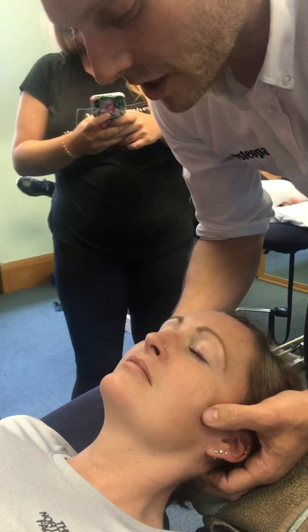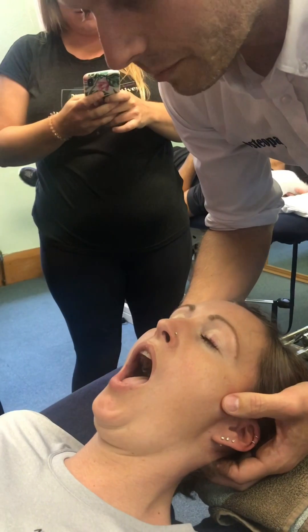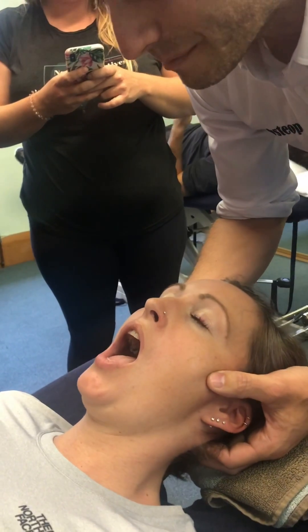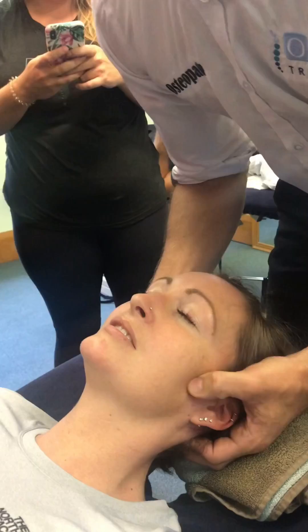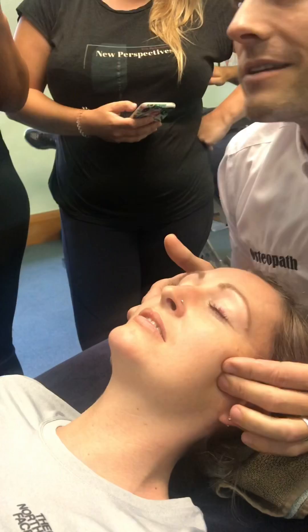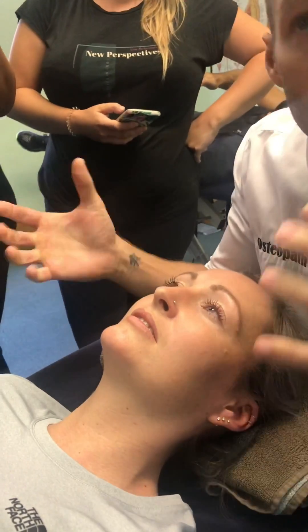And as you breathe out, just open. Pretty good — pretty meaningful improvement on TMJ movement just with that one technique. But that's not going to last, so we've had the temporary change; now let's look at the bigger picture.